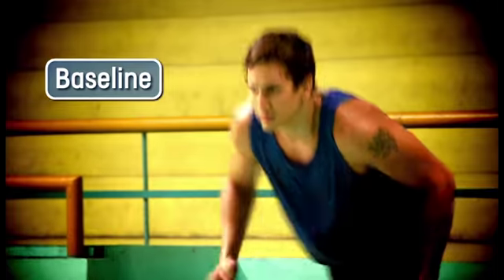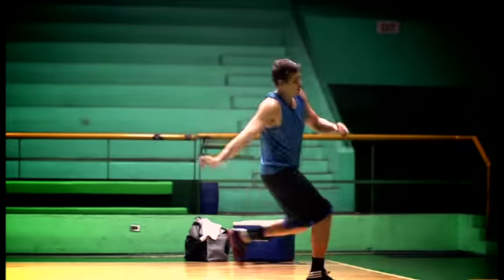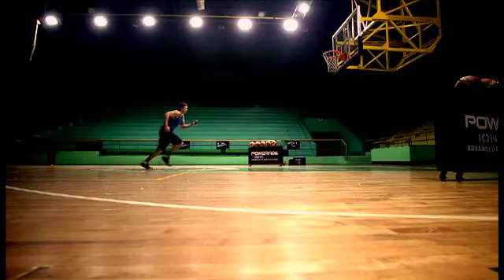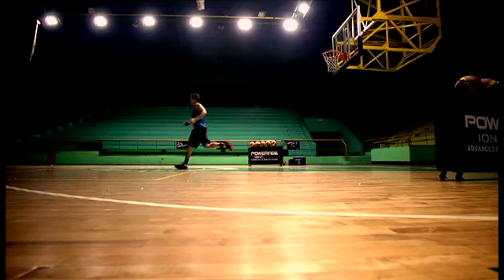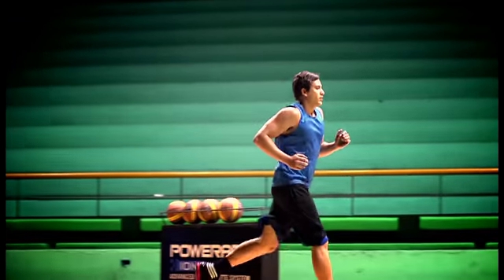To start, stand at the baseline, then run to the free throw line and back to the baseline. Next, run to the center of the court and back, then run to the opposite free throw line and back. Finish off the drill by running the full court down and back. Don't pause or stop, just run.